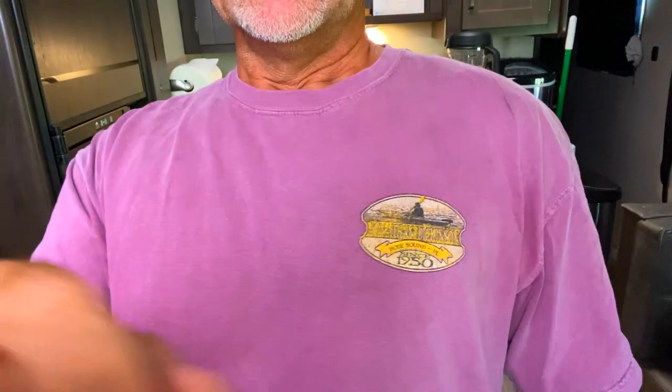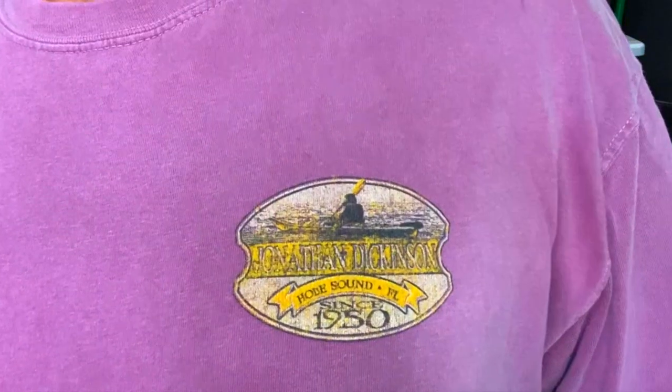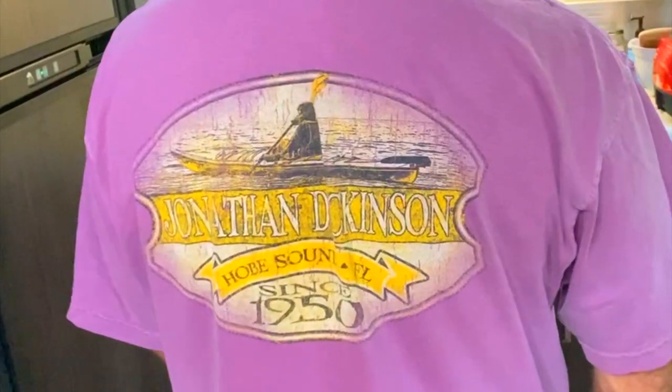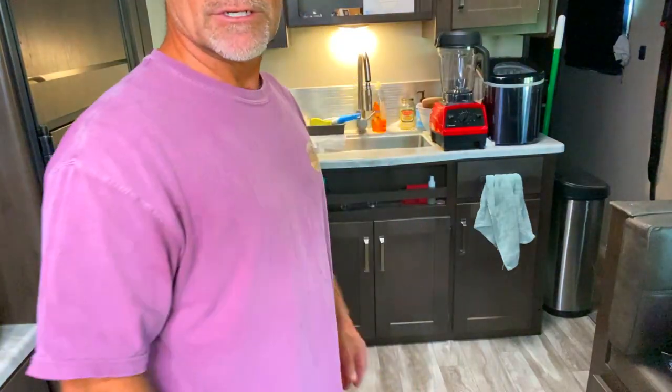Before we get back to cooking, might as well show you the shirt I'm wearing. It's kind of a shirt that isn't as new anymore, but it's still a camping shirt — Jonathan Dickinson State Park. Really good kayaking and biking; they have really nice mountain biking trails there. I spent so much time riding that trail — I loved it. I highly recommend Jonathan Dickinson State Park.